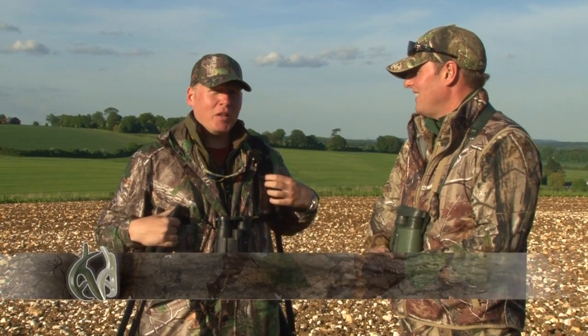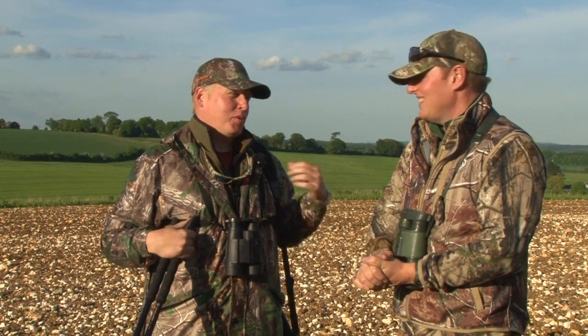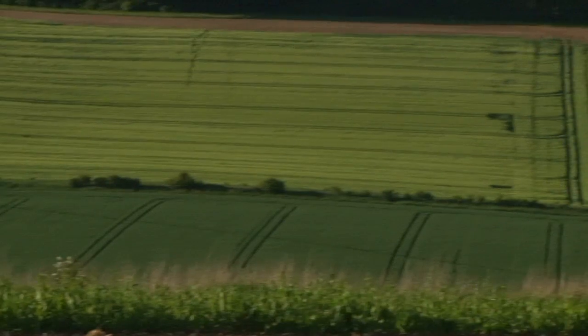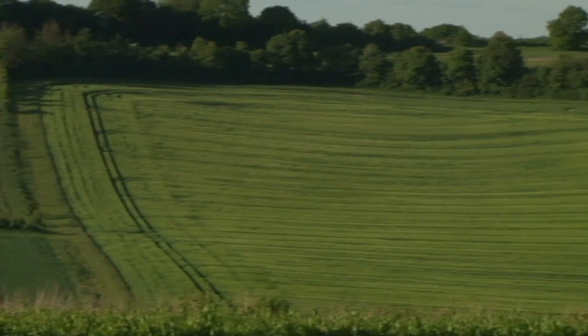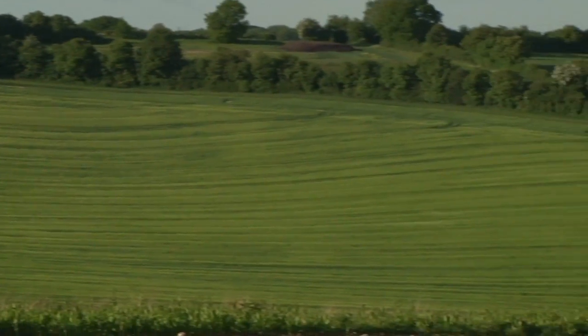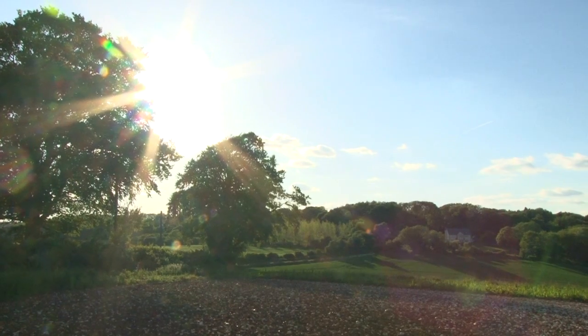We're in Hampshire with Owen Beardsmore of Service UK on a beautiful early summer evening, and tonight we're after roebuck. This is a stunning part of the world — rural Hampshire on the downlands, a 4,000 acre estate about an hour outside of London. Just look at it, it's fantastic.